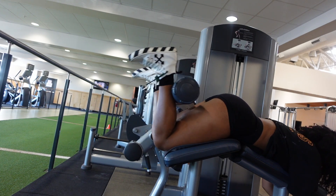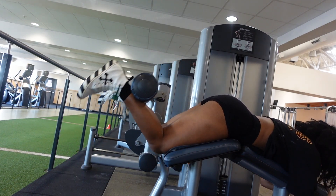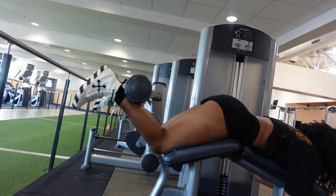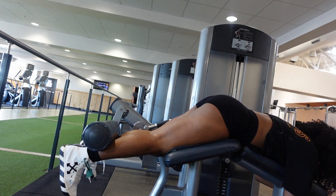To finish off the leg workout, I do lying hamstring curls. I kind of love and hate this machine at the same time, but it does the job. I do about four sets of 12 reps.